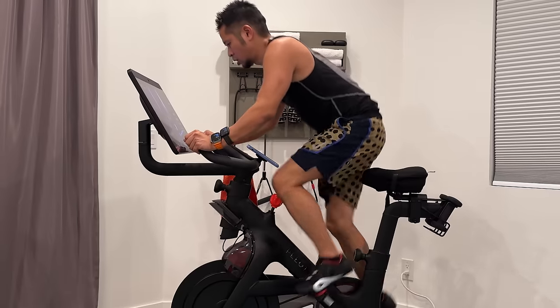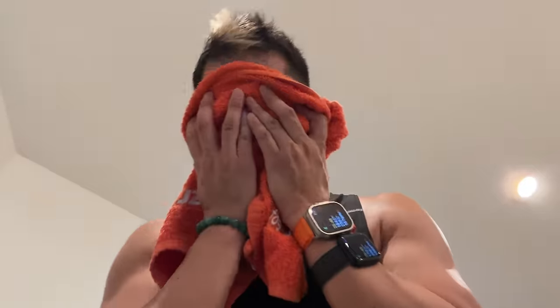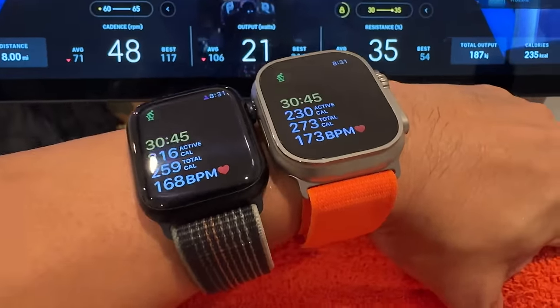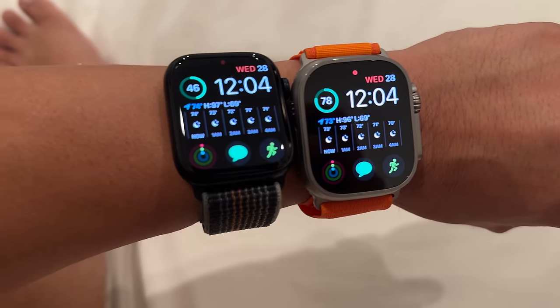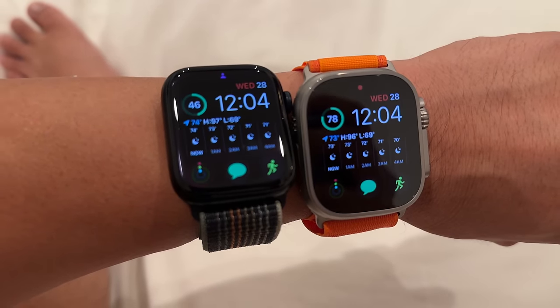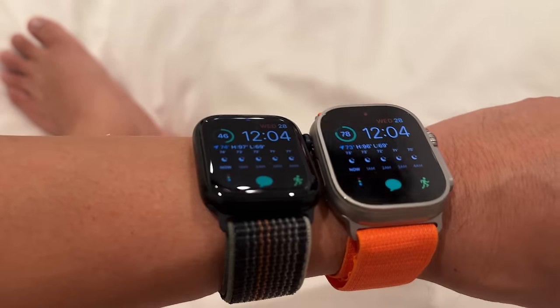Then it was time for the daily workout. I jumped on the Peloton and, since both watches can't sync to the Peloton at the same time, I just chose an indoor cycle ride in the workout app and did a solid 30-minute session. Both watches logged pretty much the same activity. Just past midnight, after closing all three rings, the Ultra was at 78% and the Series 8 was at 46%. Good night.